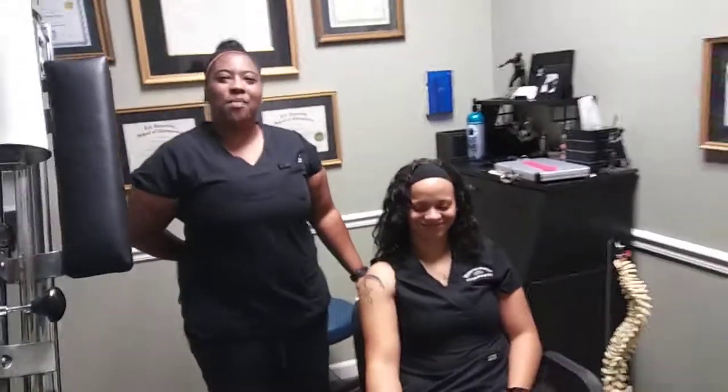Hi, this is student intern Marquisha Walker at Bradford Family Chiropractic. Today we're going to be doing some treatment on Bicipital Tendinitis.